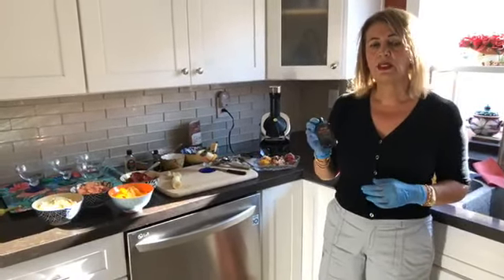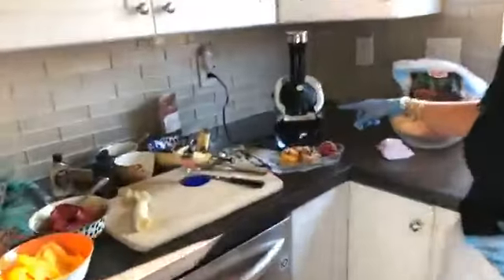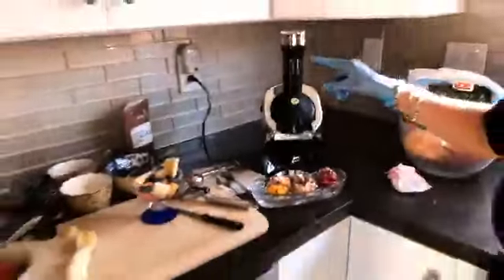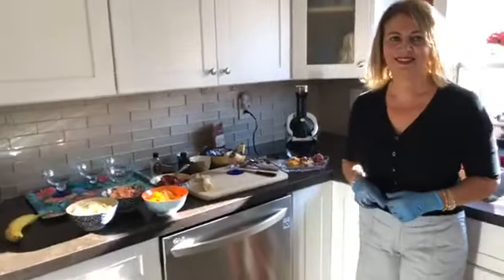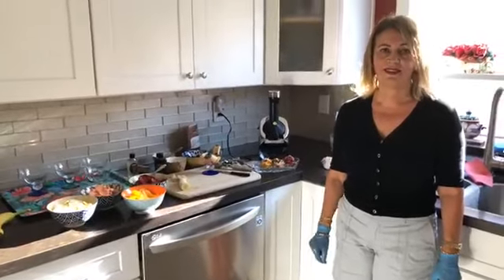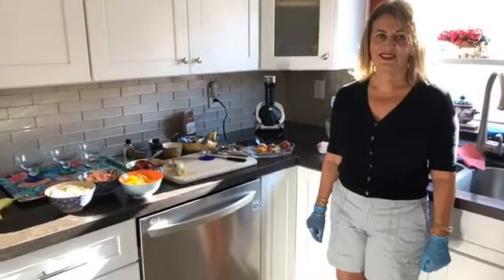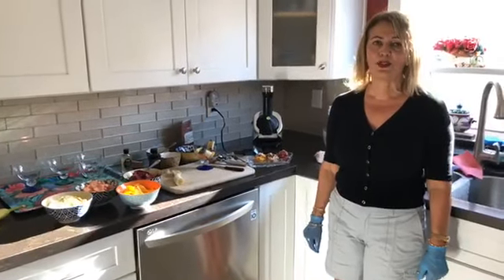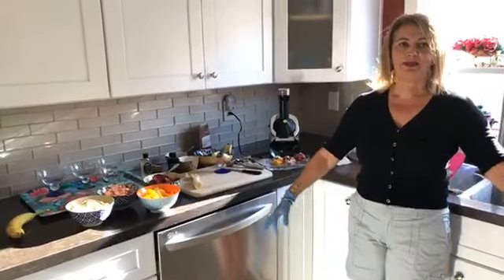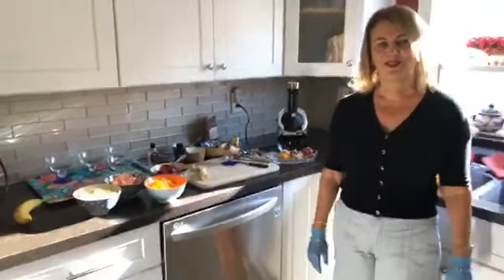Someone missed the beginning and wants to know the machine's name — it's called the Yonana Elite, not 'your mama,' Yonana! I got it on Amazon for around $130. At first we thought we wouldn't use it much, but we almost use it every day, especially in this hot weather. Alright, thank you so much for joining us — we'll see you back in a couple of weeks, hopefully when this heat wave has died down. Bye!